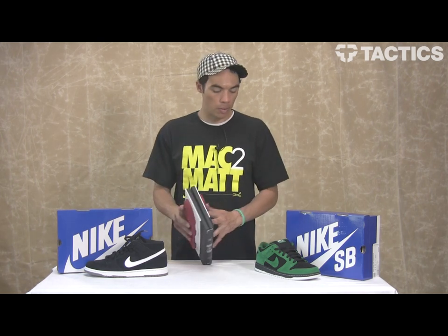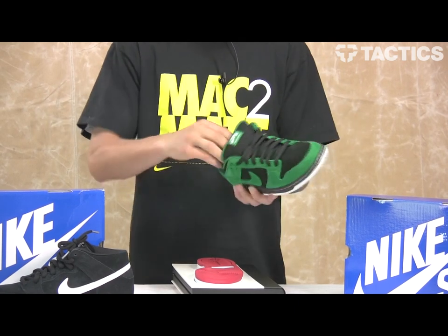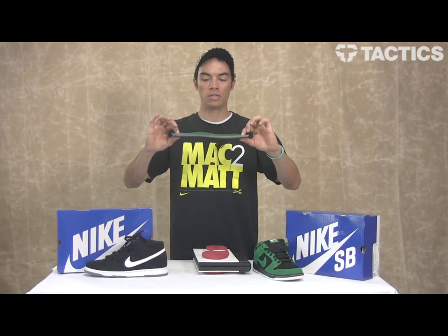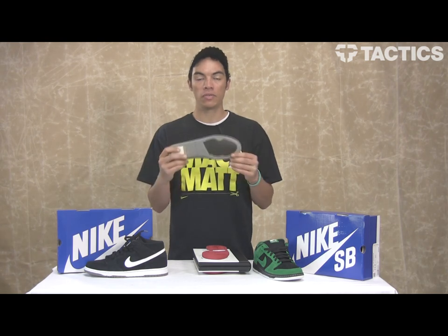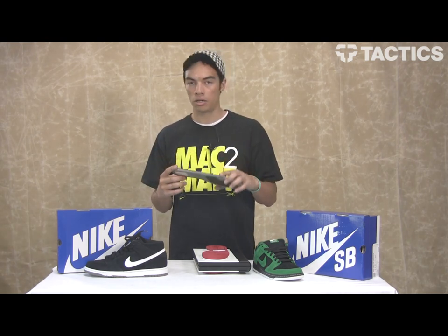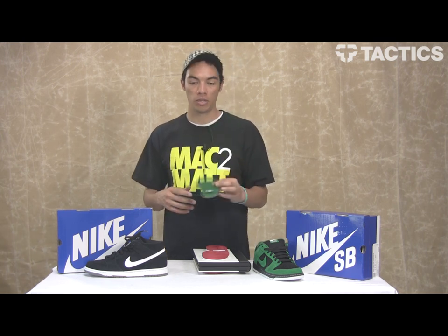Last couple of cool things about the new Dunk — sock liner cushioning. This is the insole, just protecting your feet on those big gaps. Nike SB is doing everything they can to make sure your feet are protected so you can be out there skating longer, harder, faster, stronger. Nike SB helping you out.